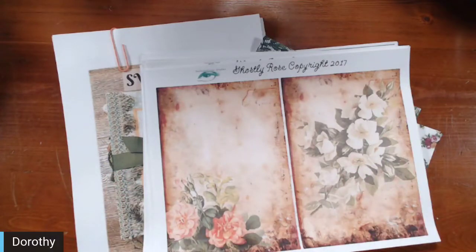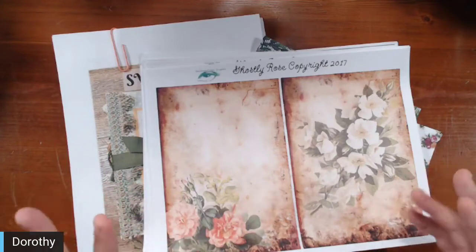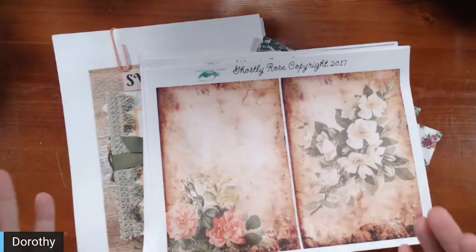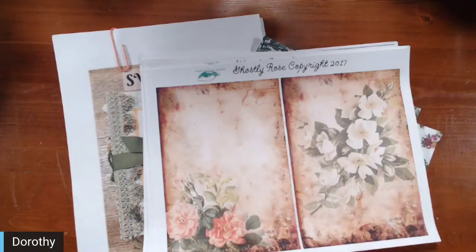Make sure you check out her channel too, because my junk journal may not be your style but you might click on Katie's and it is, or vice versa. So make sure you check out both of them.